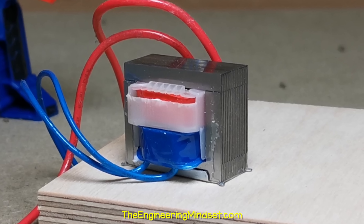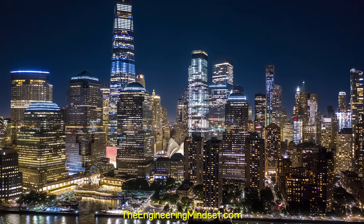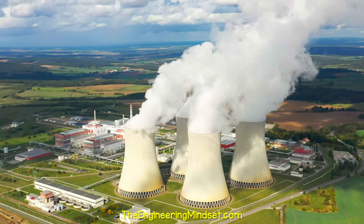This is a transformer. We find them everywhere. They are essential to our modern lifestyle. They provide the connection between our homes and the electrical power stations.